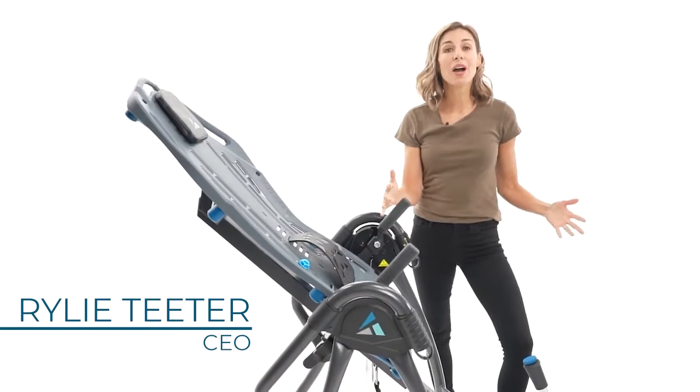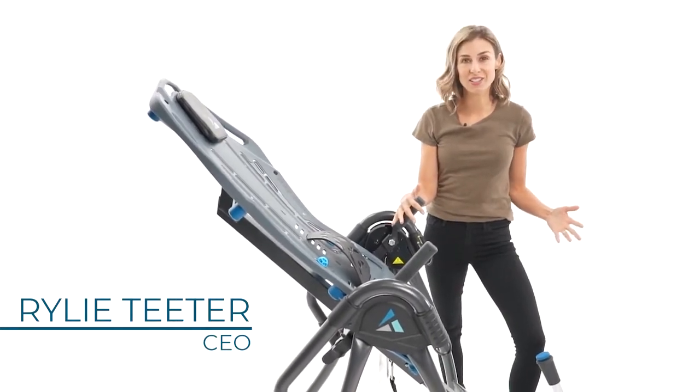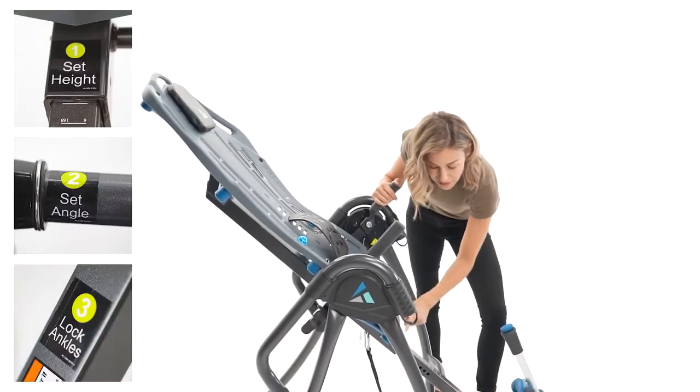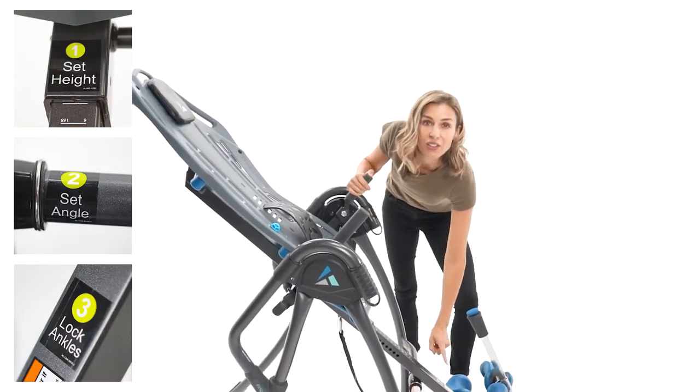Hi, I'm Riley Teeter, and I'm going to be walking you through how easy the Teeter is to use. In fact, we put it right on the product: one, two, three. Set your height, set the angle, lock your ankles.